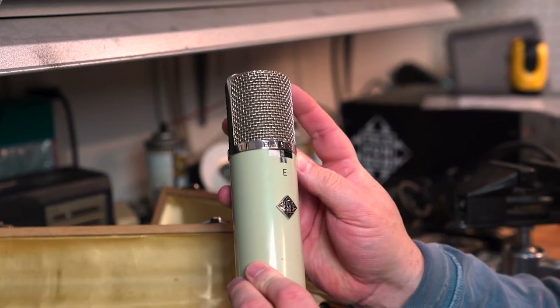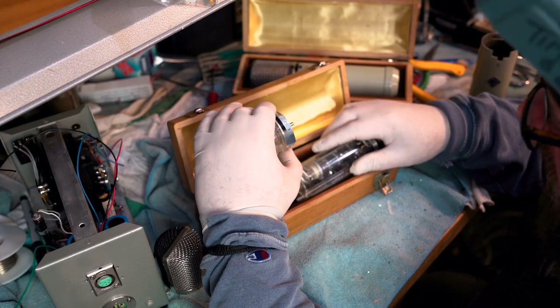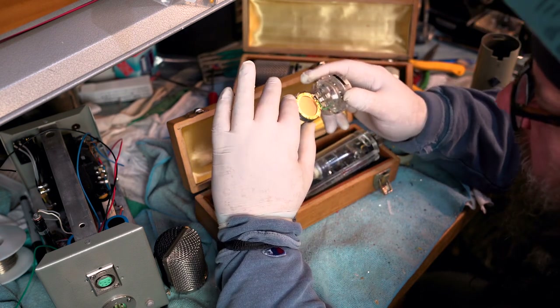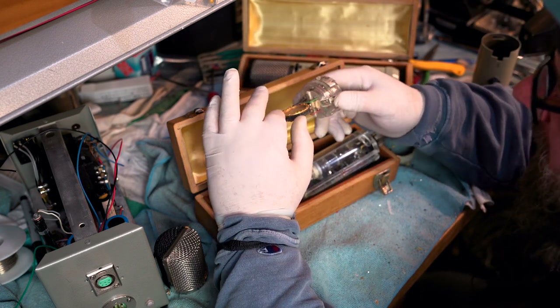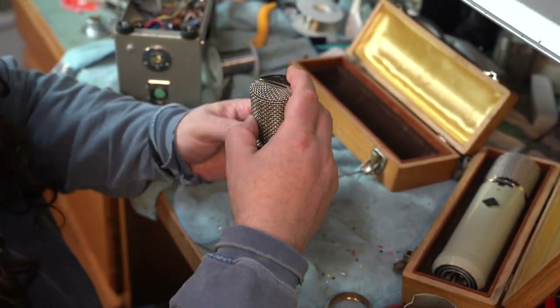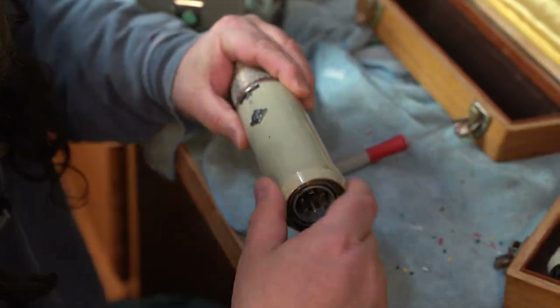It is always a pleasure seeing new gear come through these doors, especially microphones — that's what I do and work on. What gets me excited when I take them apart is just wondering where they've been, what they made. I have a saying: every great song starts with an idea, but every great sounding song starts at the microphone. Thank you.